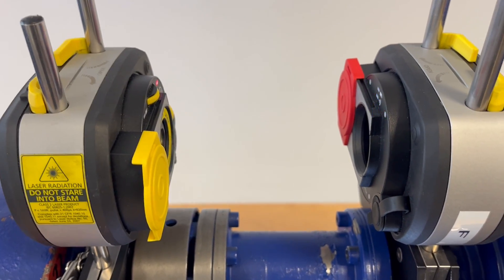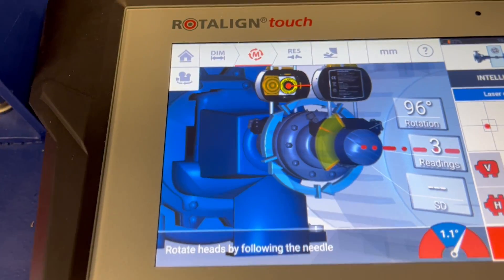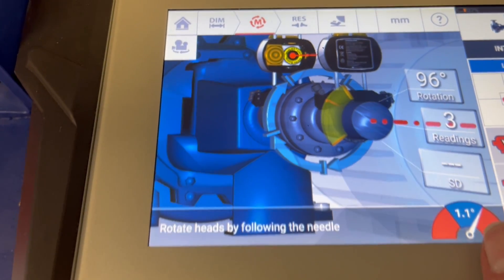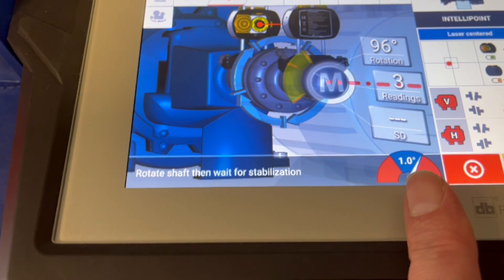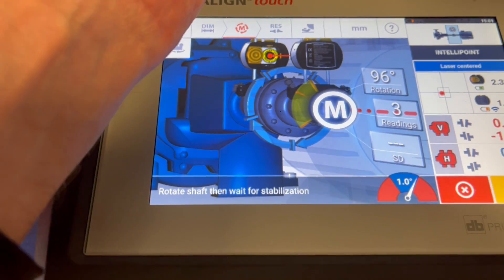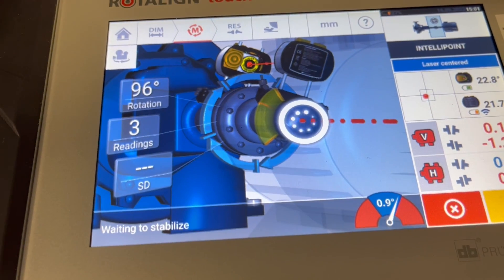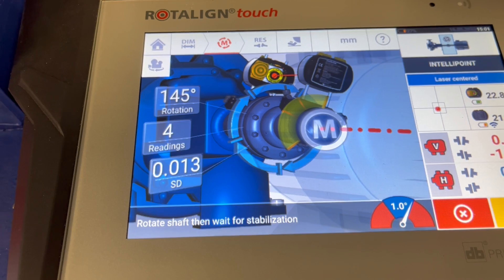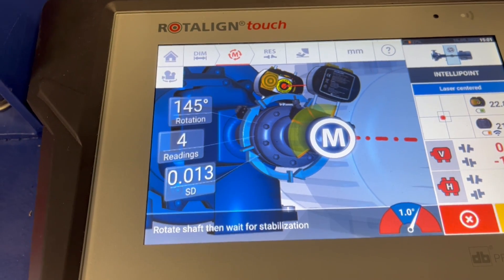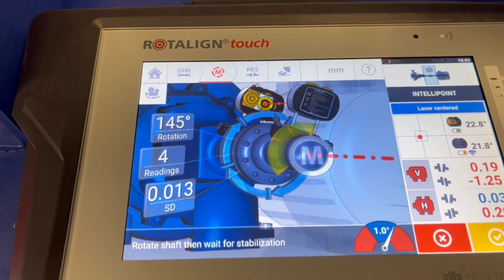I go up to the 12 o'clock position. We are slightly out with the needle here, so it doesn't take the measurement point. I proceed a bit further in order to get back into the blue area. Now that we are good again with regard to the difference between the two inclinometer measures, we have recorded the point.